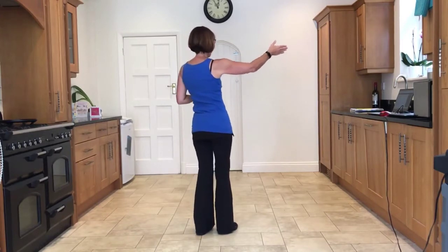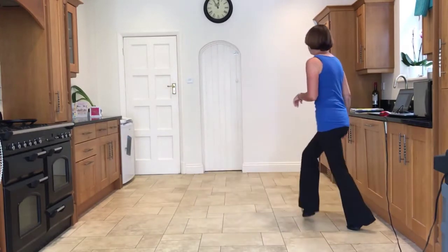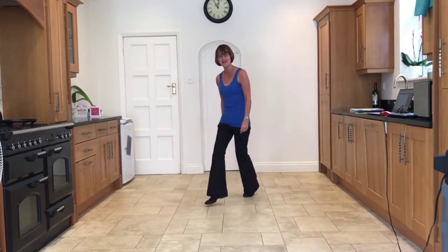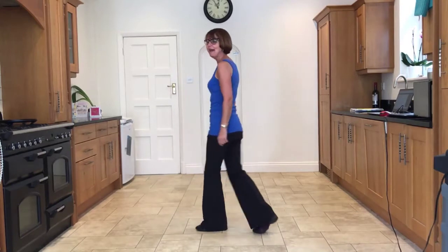your body will automatically come around to your new wall, facing 12 o'clock. Ready and side, close, side, back, rock. Side, close, side, back, rock. Turn, close, side, back, rock. Side, close, side, back, rock.